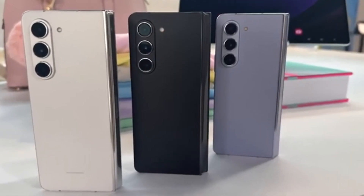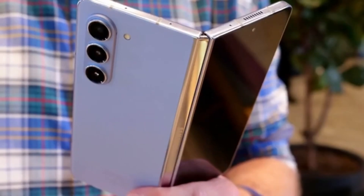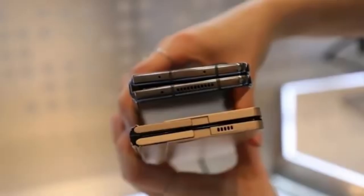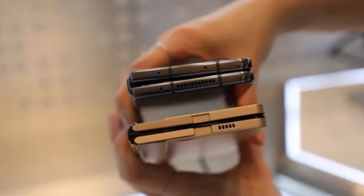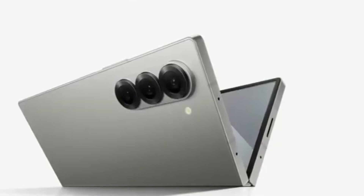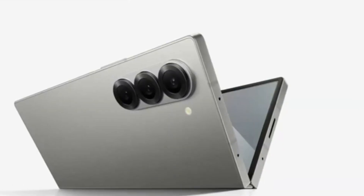We've got some exciting news about Samsung's upcoming foldable smartphones. If you're a tech enthusiast, you're definitely going to want to stick around for this one. We're talking about the highly anticipated Galaxy Z Fold 6 series, and more specifically, the Galaxy Z Fold 6 Ultra, which is rumored to be coming to China and Korea.